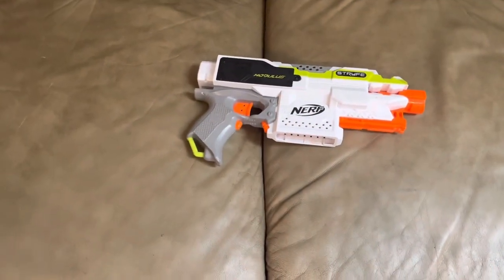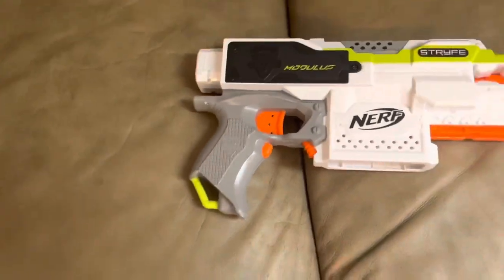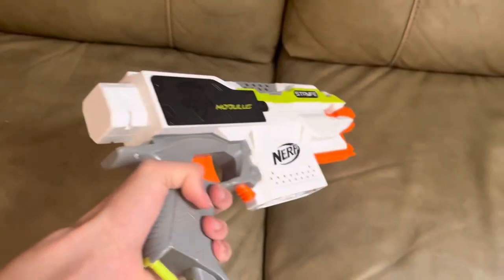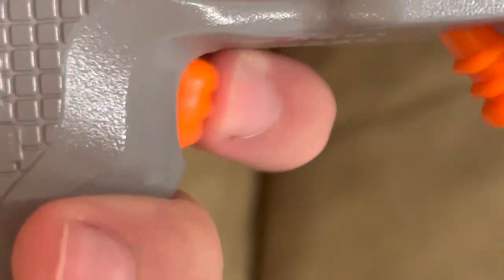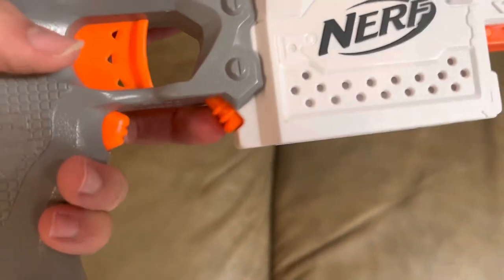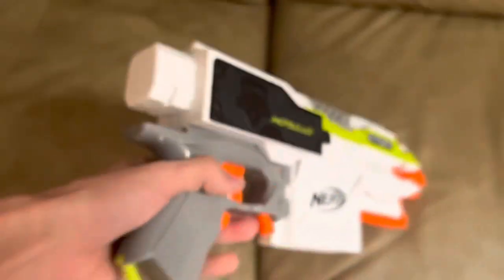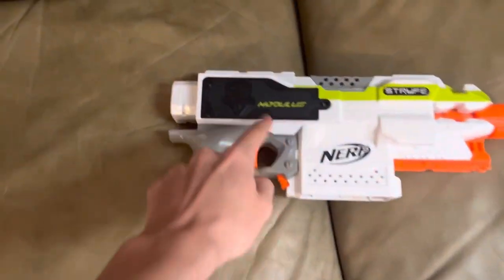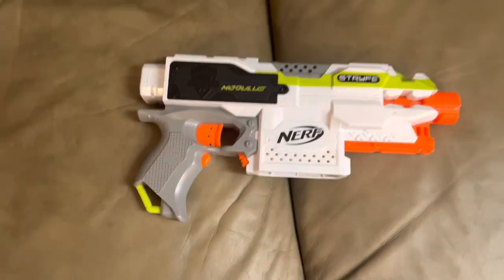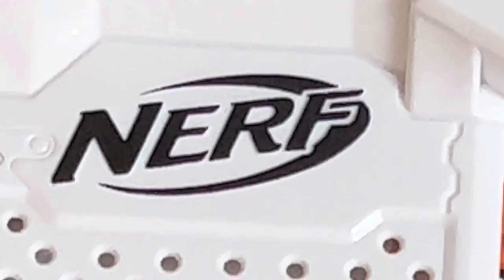Let's go over the ergonomics. This is the original Elite-style grip, which means it's pretty good. It's a little bit too big for this blaster, but it works. The rev trigger — that's a sexy rev trigger. Mag release — that's a mid mag release. Main trigger — that's a sexy main trigger, even though it has way too many locks on it. Another selling point is the fact that most of the weight is right above the grip, so it feels pretty balanced if you want to use it as a pistol.